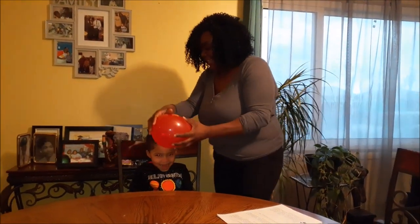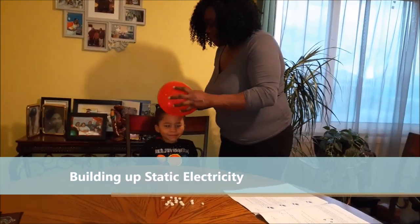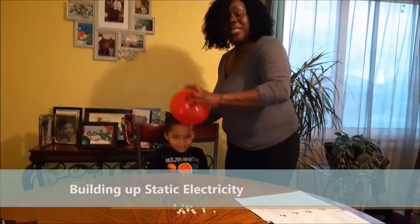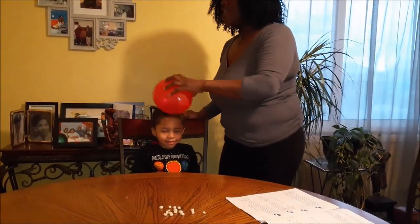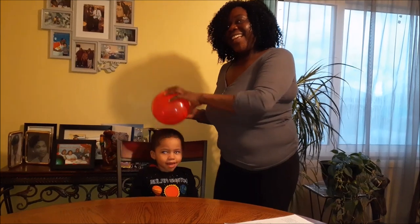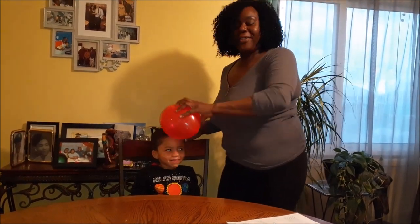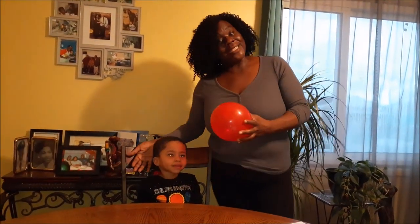I'm going to take this balloon and rub it on our young scientist's head again. Doesn't it feel good? So I'm gonna rub this for about 10 seconds — one, two, count with me — four, five, six, seven, eight, nine, ten, eleven, twelve. I think we went over!